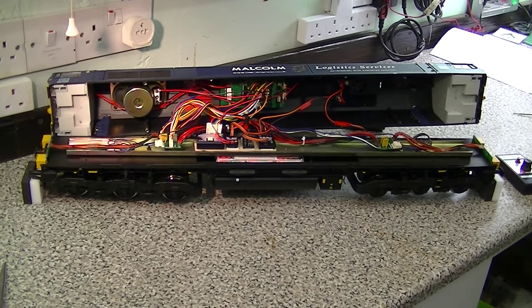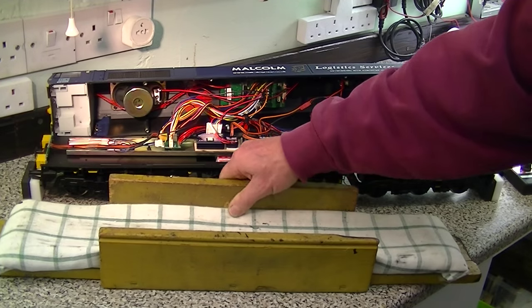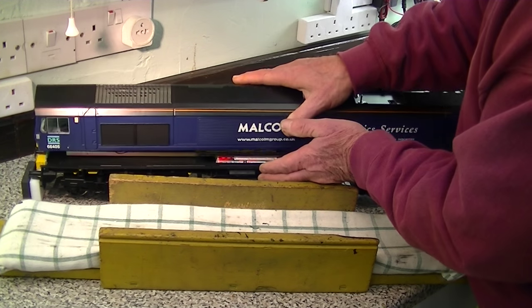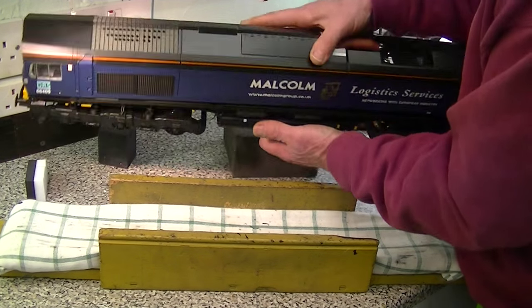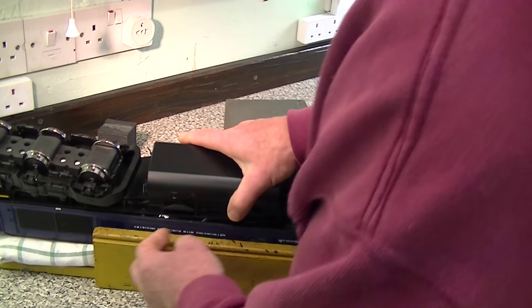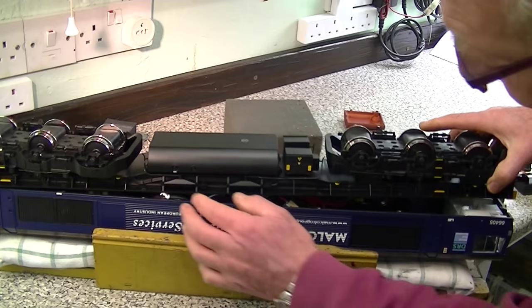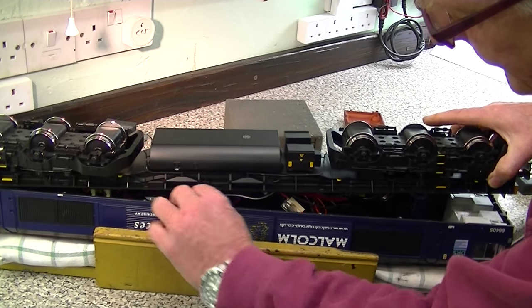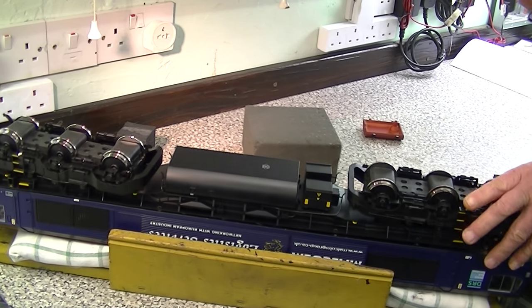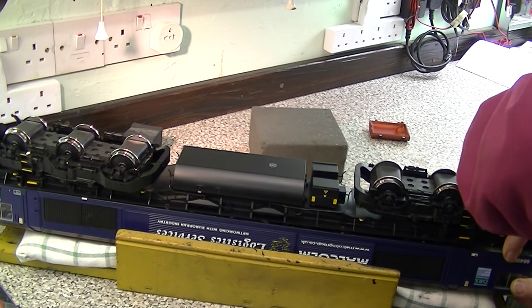So there we have it - time to put the top back on again, employing our tray. I'm not going to engage it just yet, I'm just going to turn it over like this and place it in the tray. And then carefully align one end, taking great care that there are no wires sticking out - you have to take great care with this. We pop the other end back in.